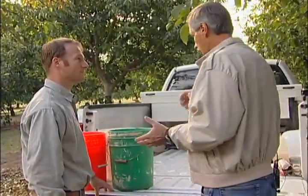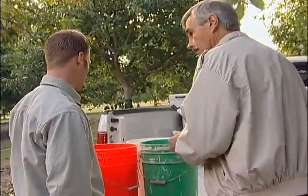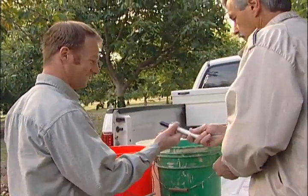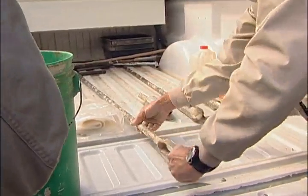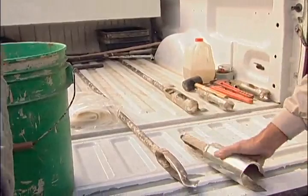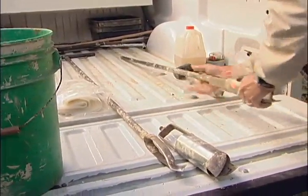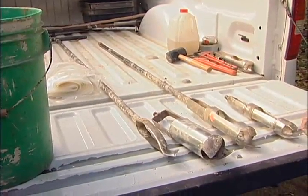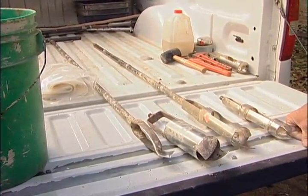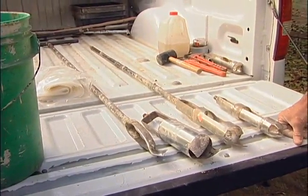The first thing we've got to do is label these buckets one, two, three. We'll be augering several holes in each zone but combining the soil from each depth into one bucket. That way we end up with one composite sample from several locations and will have a true average of the soil composition for that zone.